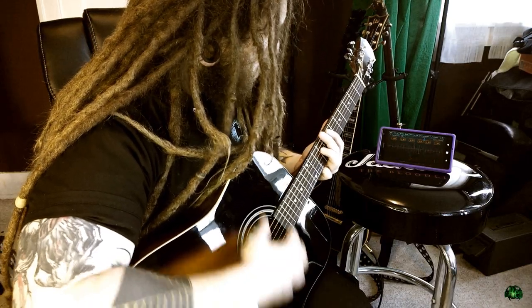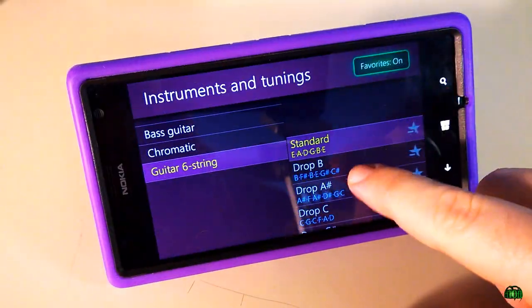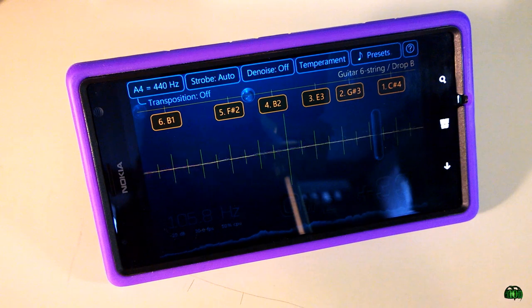I've been using an acoustic here, but we can also use an electric guitar. Now I have my electric strapped on. First I'll go to my presets and change this to Drop B, because that's how I tune my electric — at least today.